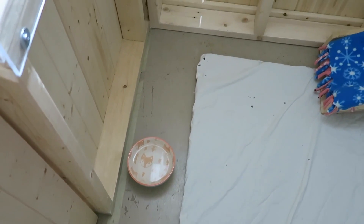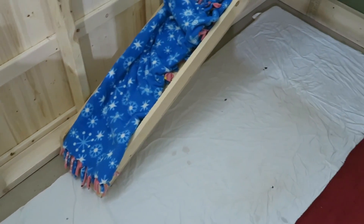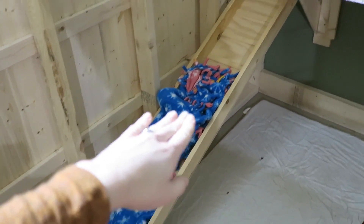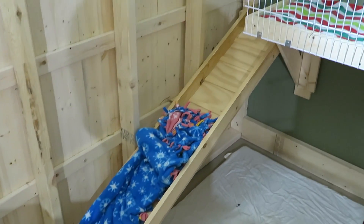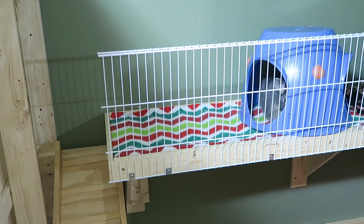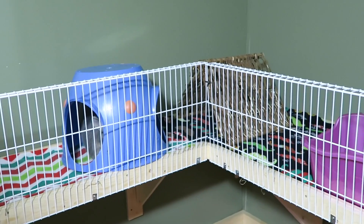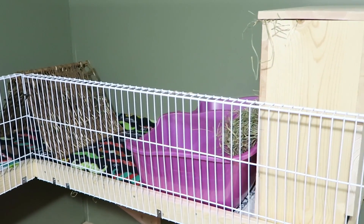His water dish is there and then his ramp is right there. Otherwise there's really nothing else on his cage floor except for his veggie plate of course. Sterling loves his ramp and his shelves — the blanket is a little bit messed up but his ramp leads all the way up to his shelf right here, and he basically has the same shelf system as Ebony, just kind of reversed so the shelf is on the opposite side.